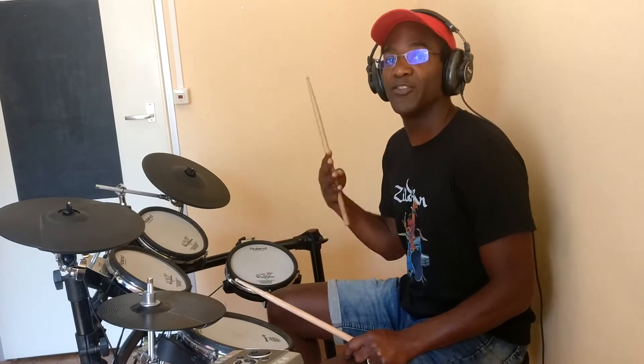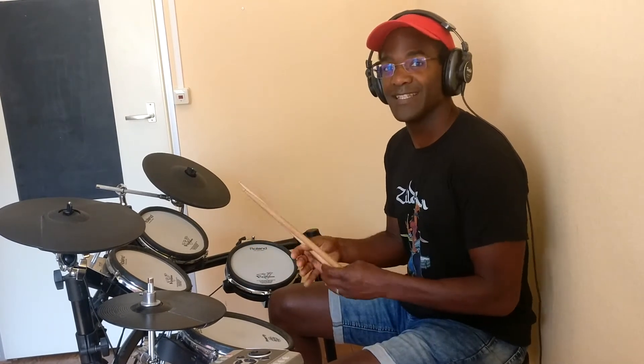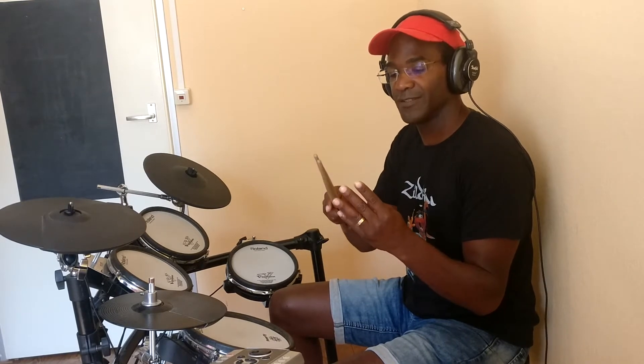Doing this pattern you can run into a problem. It's two on the foot and four on the hands, and if you look at the bar, one count is four notes — 16 notes total. So one two three four, one two three four. But we're playing: foot foot, hand hand hand hand, and then the foot pattern starts again.